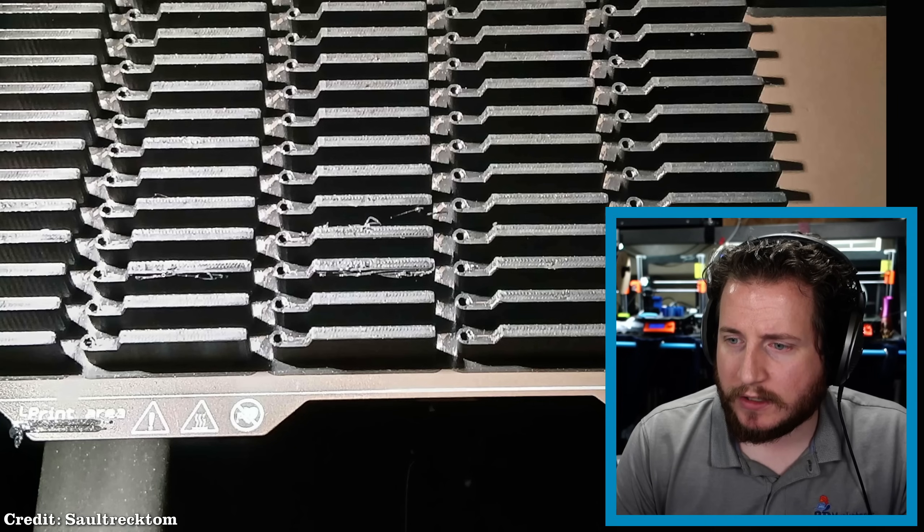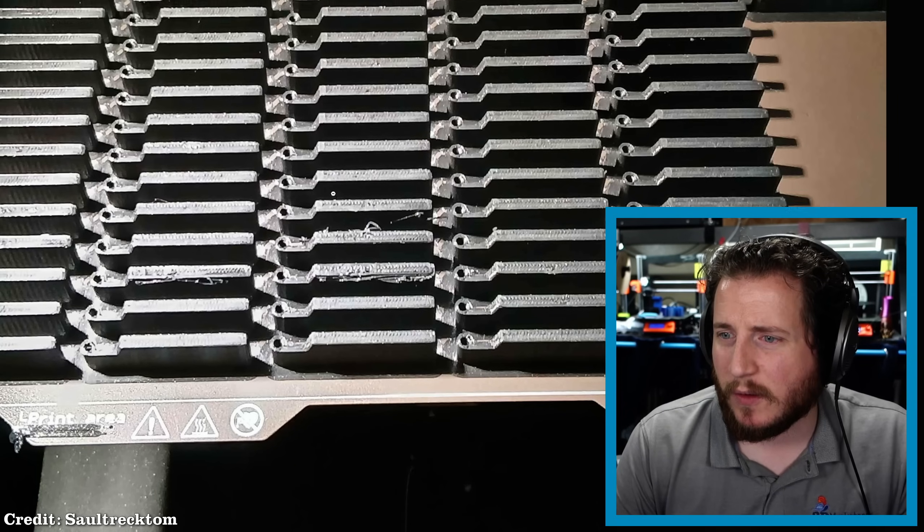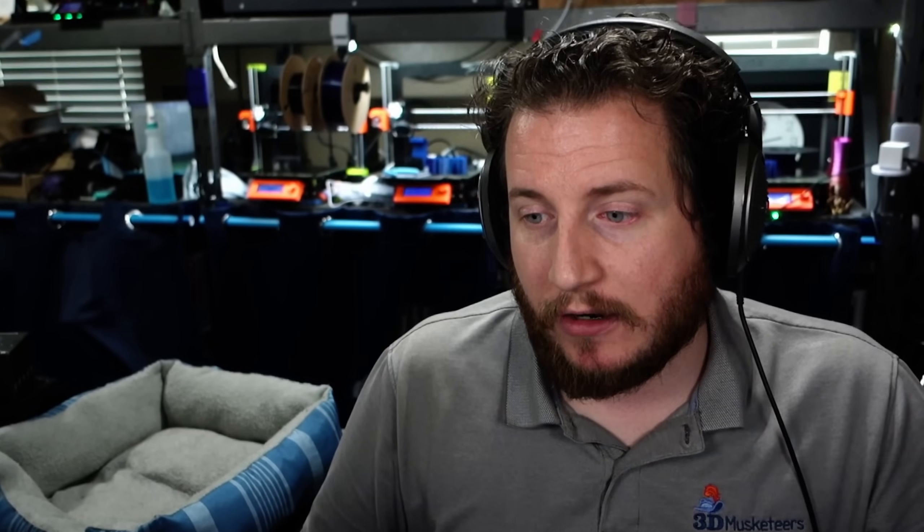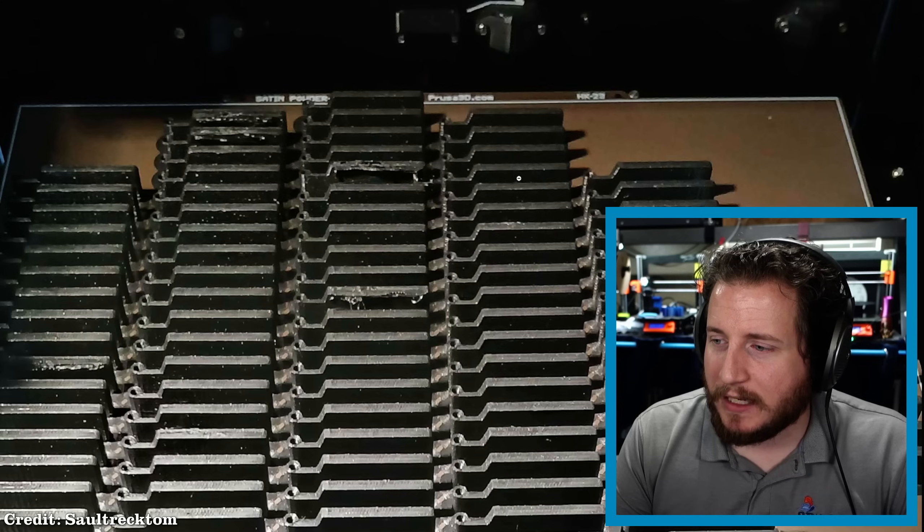We can see there's one, two, three — wow, that's actually on quite a few of them. My best guess is there was a collision. The XL, as it currently sits, if you are running Input Shaper, has its crash detection turned off. I believe that has to do with how fast Input Shaper moves the machine, but it is what it is. So when the machine does crash, you as the user don't exactly know. And this one actually leaves me a bit puzzled.